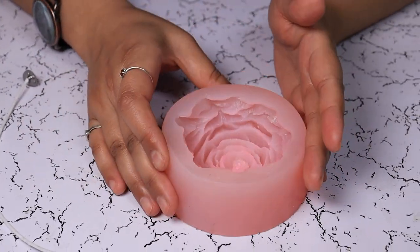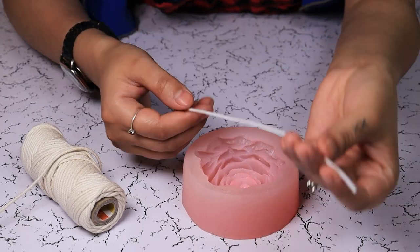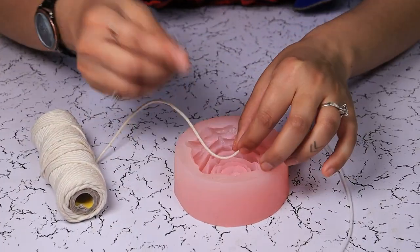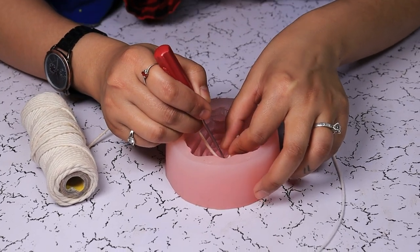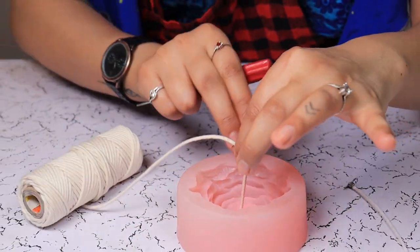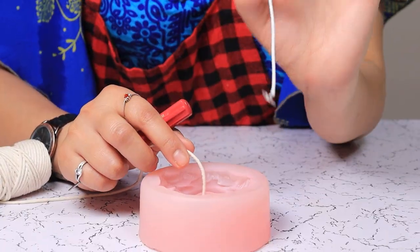Hi guys, welcome back to Home Trucks. My name is Priya and today we are going to make a peony candle. Let's get started. I have my silicon mold here. Now I have two choices of wicks — this is a primed wick and this is a wick thread. For wick threads, you can just take a small screwdriver or needle and put it through like so, and secure it with a wick holder. But I am going to use this primed wick.